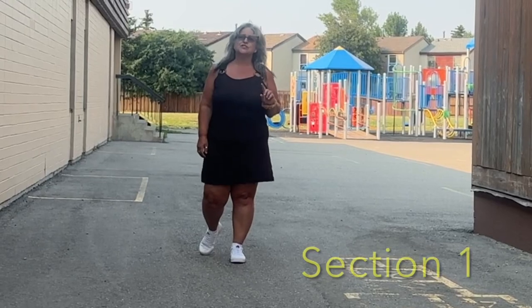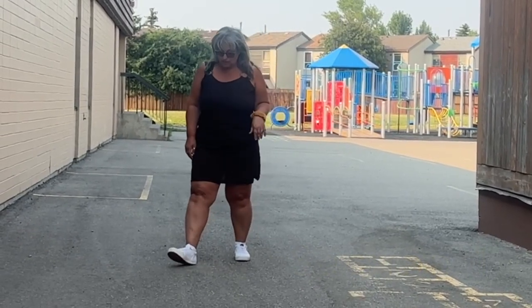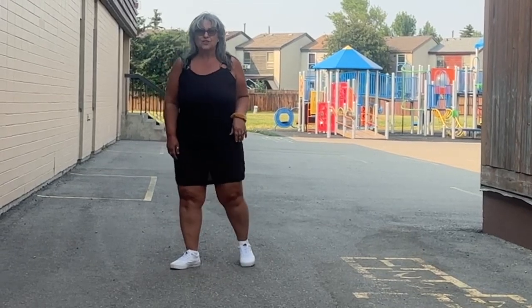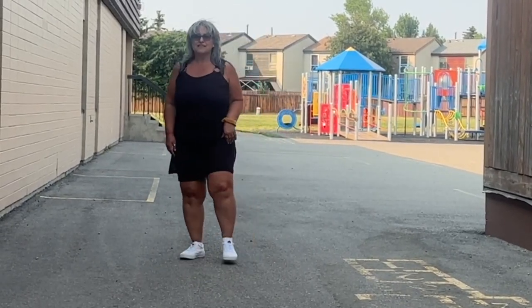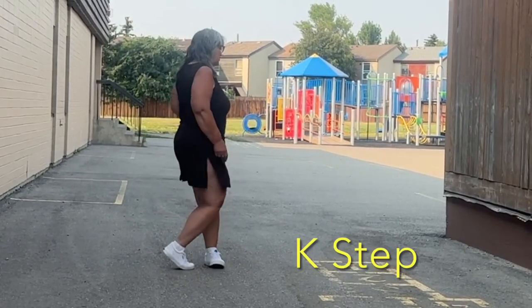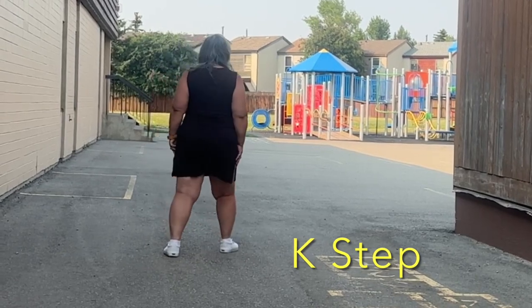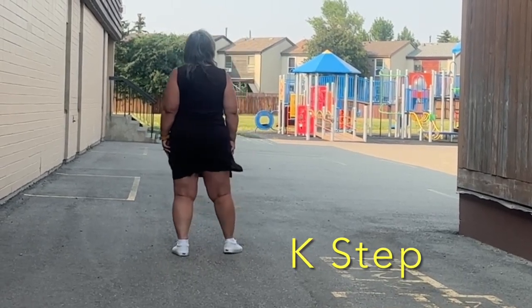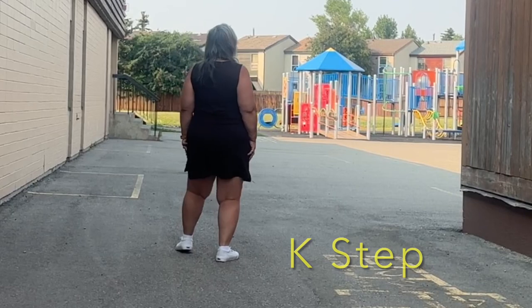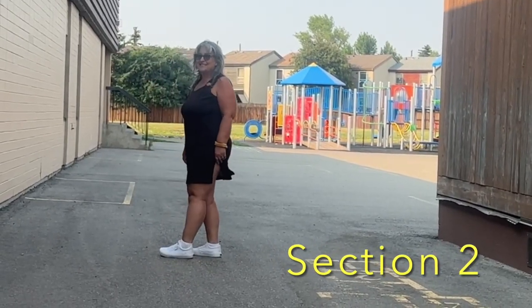We're going to do the first section of eight, which is the K-step. The K-step goes like this: one, two, three, four, five, six, seven, eight. So it looks like the ladder K. Let me turn around and show you from this side. The ladder K is one, two, three, four, five, six, seven, eight. So that is the first section.